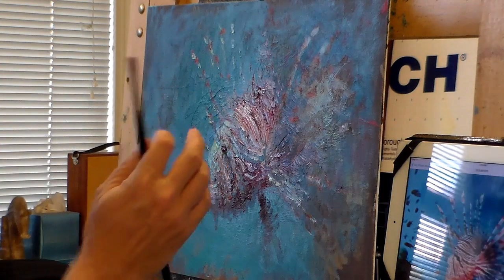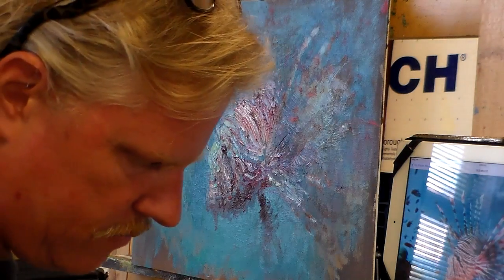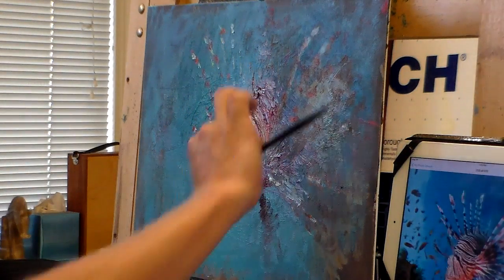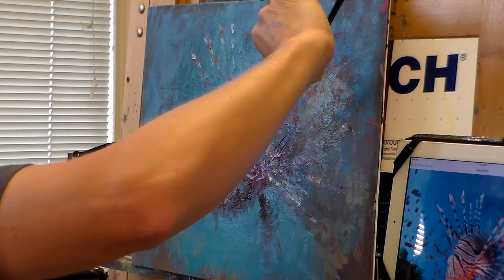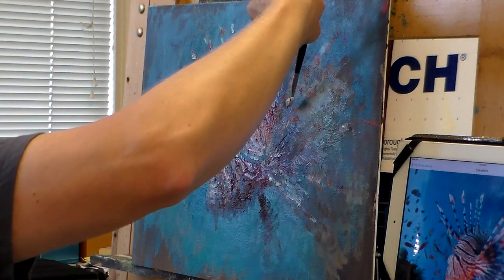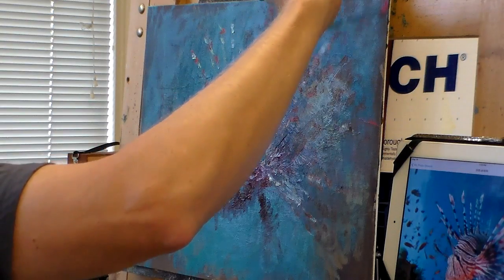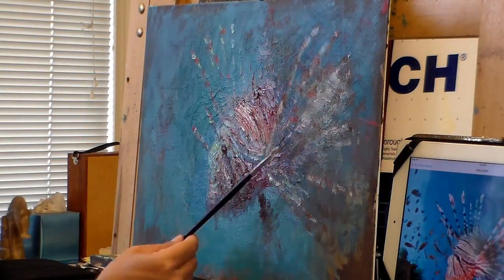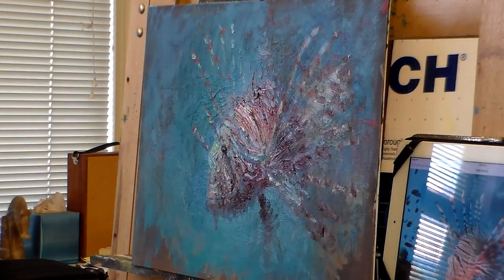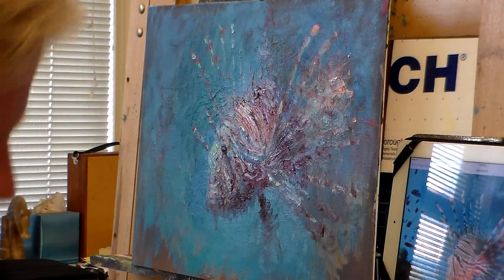I want a little more structure at this. It's kind of working as a mass from back there, but not quite holding up as much structure as I'd like. So I'll push just a little more in. It's a little too much of a cloud. I don't mind it being a cloud in places, but I want some structure to it as well. This is working better for me. I'll come back in with the ocean behind.